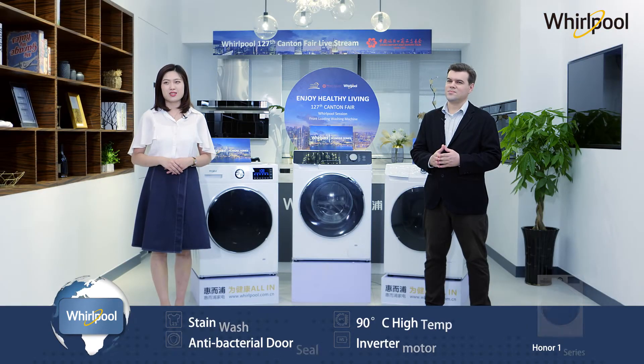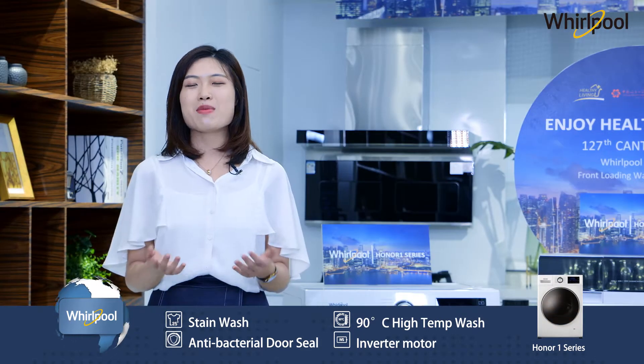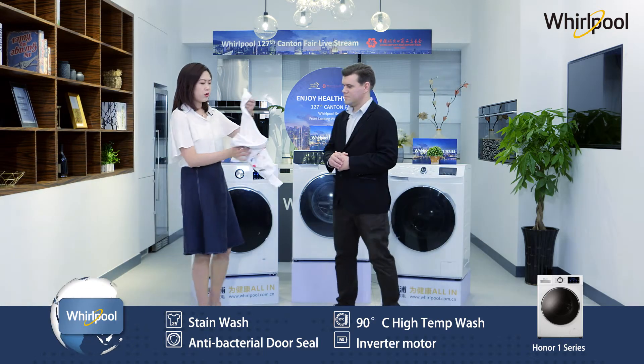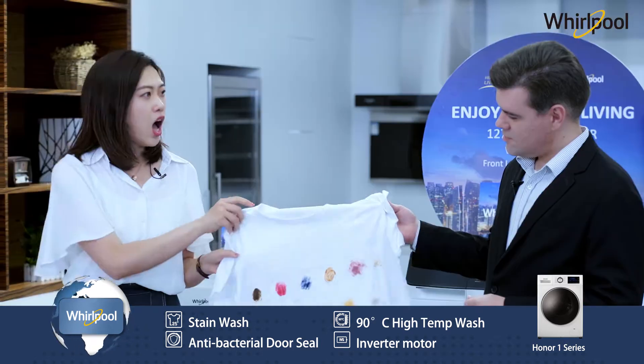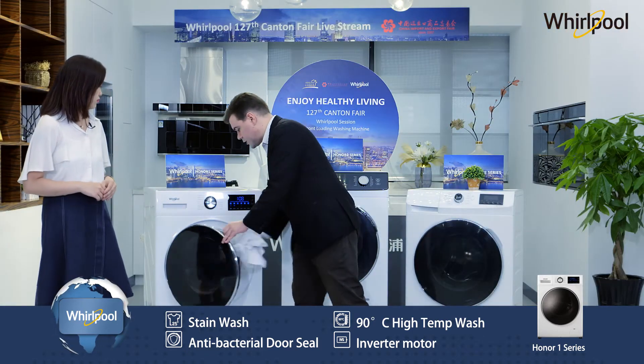The traditional washing machine is not good for many stains. Many users choose to wash by hand, which takes time and effort. Usually many stains remain on your clothes like oil, ink, and hot pot sauce. To remove these stains, we have the quick stain removal function.